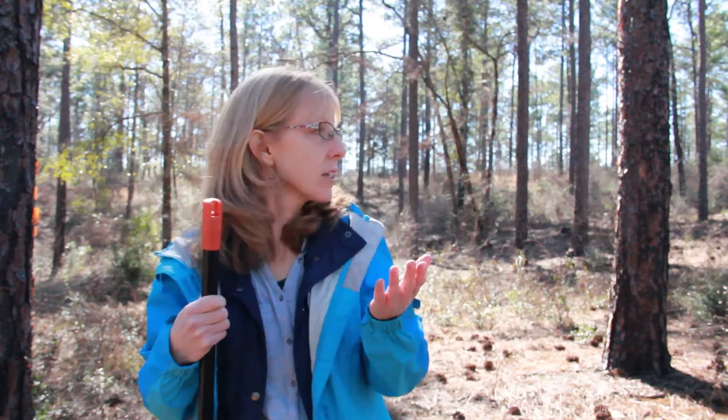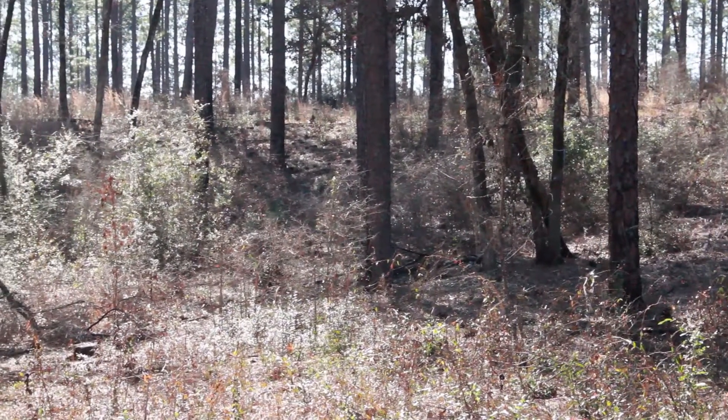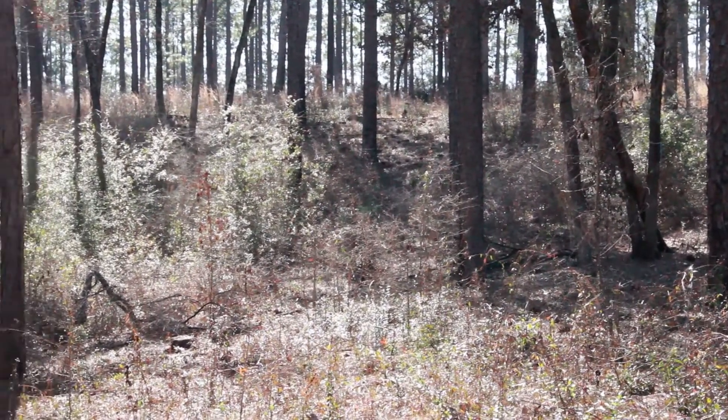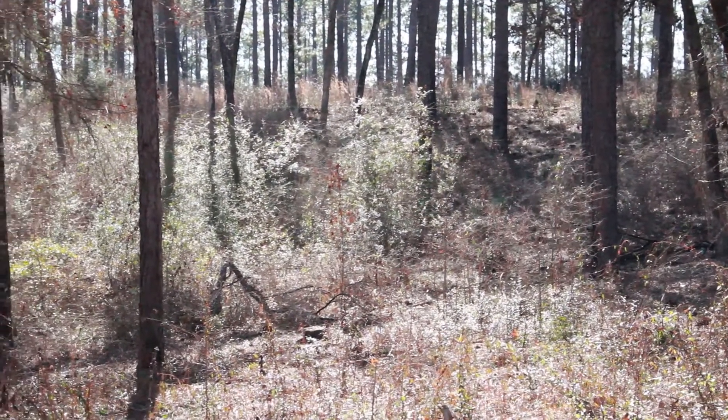The site we're in now is a natural longleaf pine stand that's been managed long-term with prescribed fire. You can tell by looking behind me — the brush is not as tall as in some of the other sites we visited. There are still woody stems in the understory, but because it has had longer-term prescribed fire, that is much more under control.